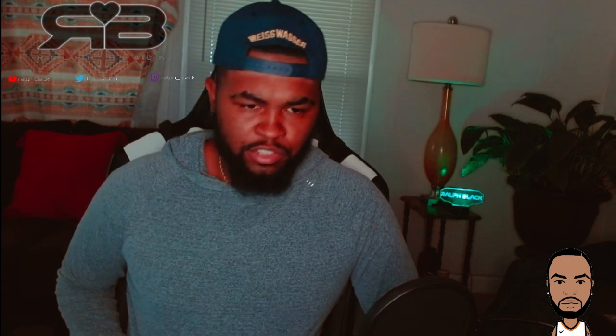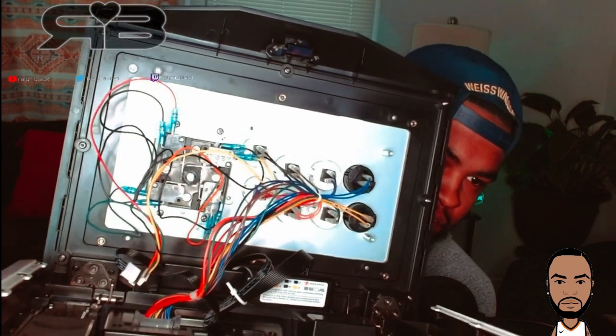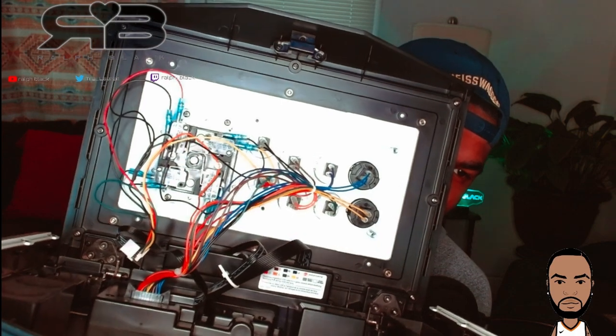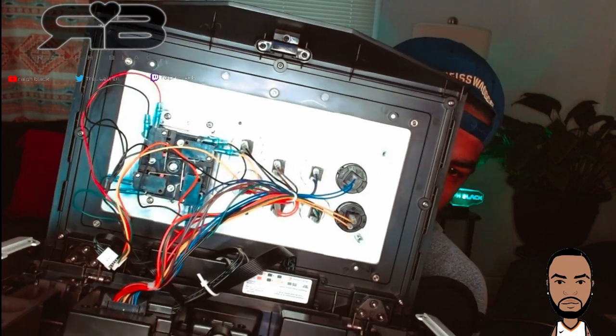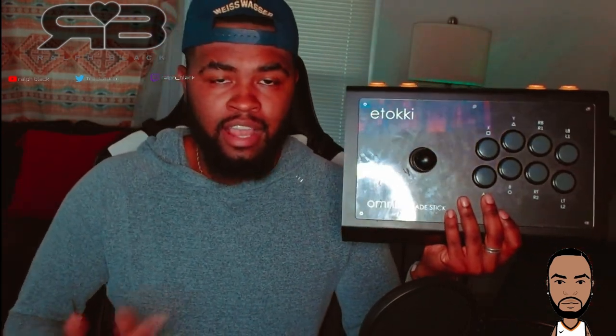It comes with a reversible actuator, so you can adjust your corners and your area of neutral. Let me open this up so I can show you the reversible actuator — and let me know in the comments if you guys want me to do a full review of this Madcatz stick. You can see the actuator here in the middle. I got mine on the bigger side — I prefer a smaller area of neutral and bigger corners. But you can flip it to the smaller side and have the complete opposite effect. It does allow you to adjust to your preference, which is a plus when compared to the standard high collar Taeyong Fanta.